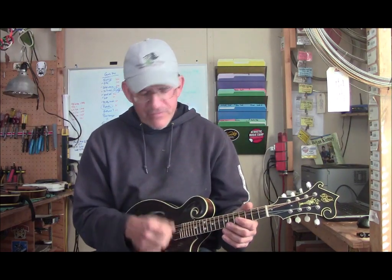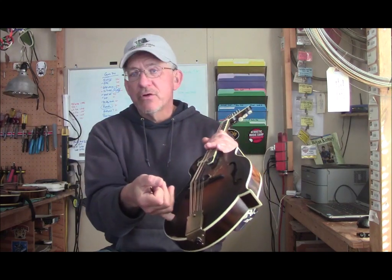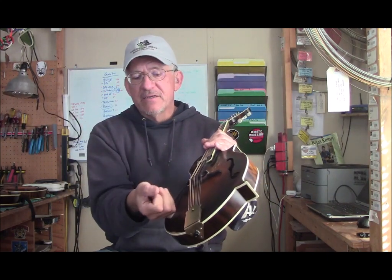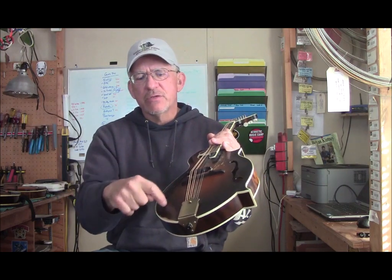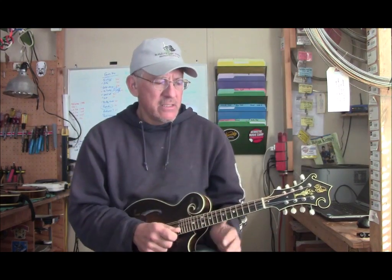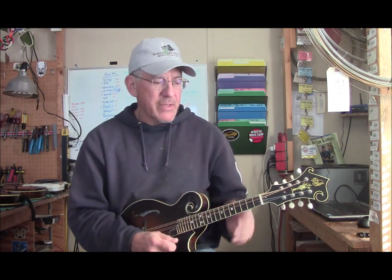This is a Duff F5 — it's a great sounding mandolin, not a Loar copy at all. The tone bar is clear over here, as opposed to the Kentucky where it's right near the center. It's just really easy to get the bass strings, but I can't get the treble strings without a different hand motion. You just need to be aware of that — it's a pro and a con at the same time.